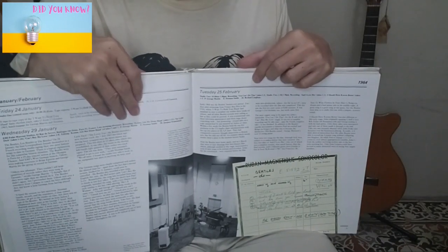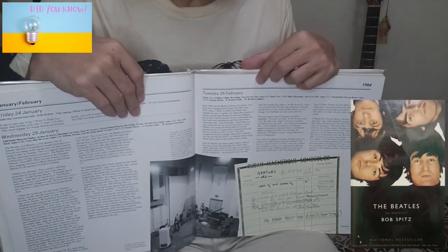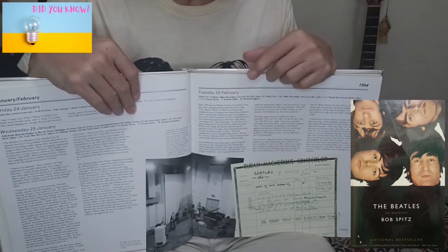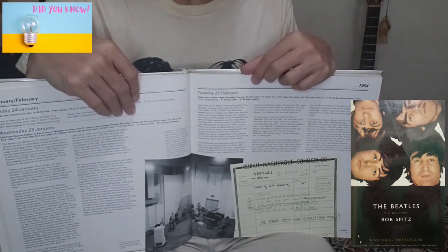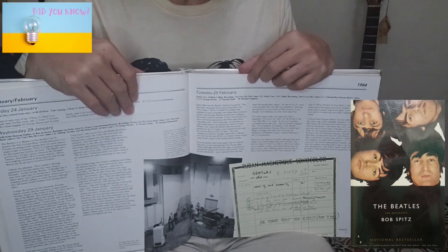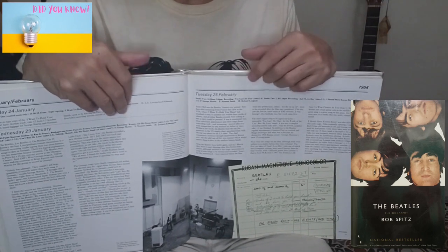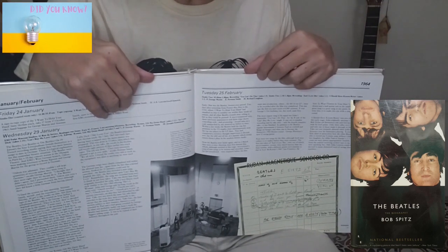According to the book 'The Beatles: The Biography' by Bob Spitz, after two takes the Beatles couldn't find the right way to harness it. Dick James, who was visiting the studio, felt the song was just too repetitive, and during a tape change he mentioned as much to George Martin. Apparently Martin agreed — he called for a short recess and left the control room to discuss it with the band. James claims that Martin suggested they write a middle 8 to break up the repetitious verses.